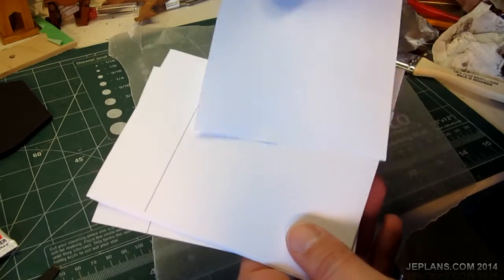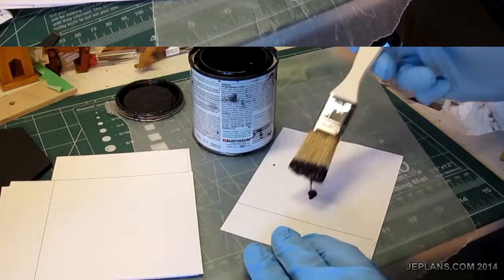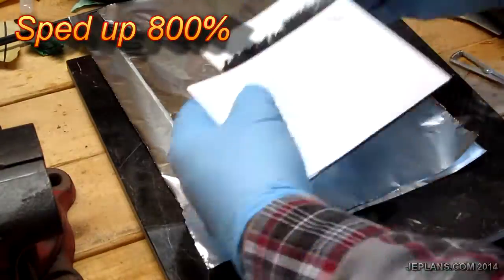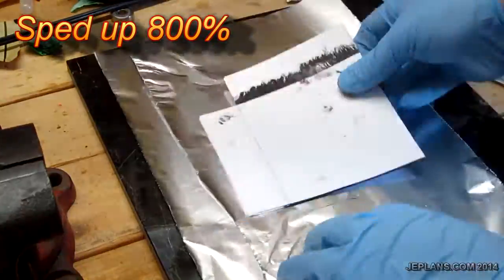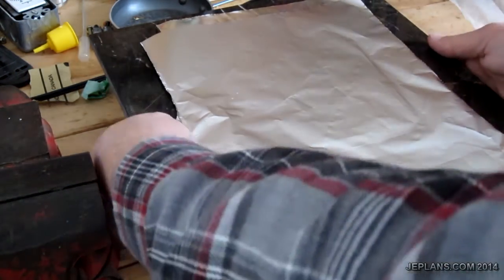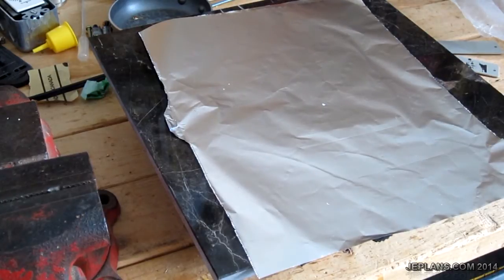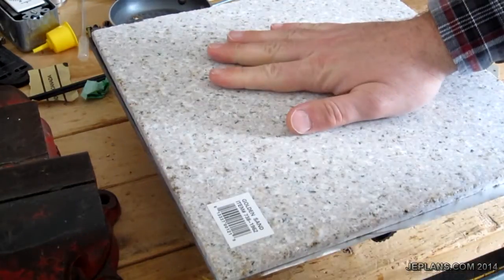I did some testing. There does seem to be a grain to the paper, so to make sure everything comes out stronger and straighter, I'm going to alternate the pages back and forth as I stack it. Now that I let it dry a little bit, pressed between the two tiles, I'm going to put it on my hot plate and just let it cook for a while on low — between the two tiles here. Hopefully that will kind of bake it and set it in its shape.